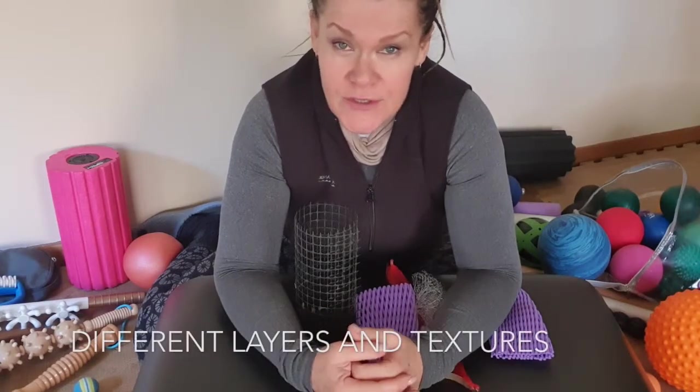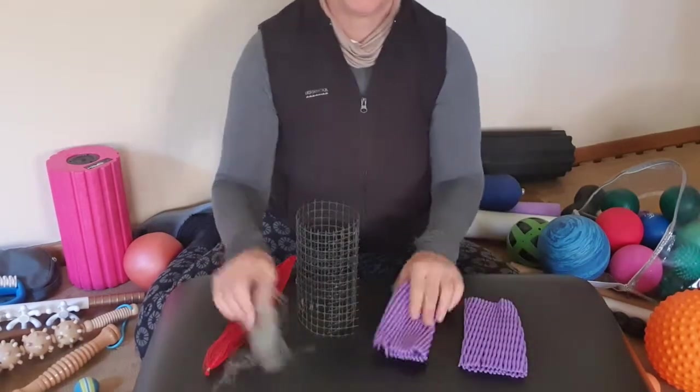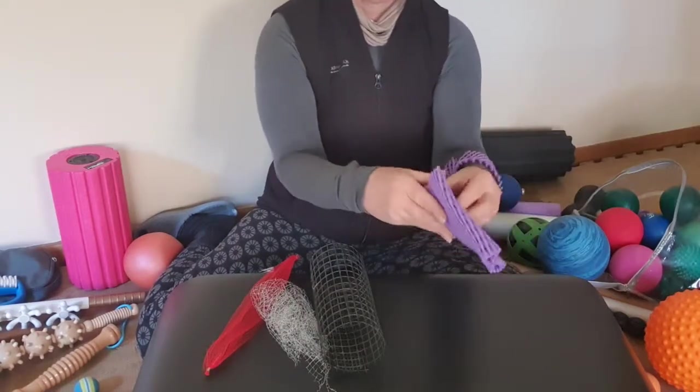This section is solely about fascia, tools, different layers of fascia, and how we use those tools. There might be something you see that you've got laying around the house, or you could go to a local sports store. I'm not here to endorse any of these products — they're just things on the market that I use for my clients that I've found beneficial. I do design my own tools and they're available on my website. Any questions, please reach out.